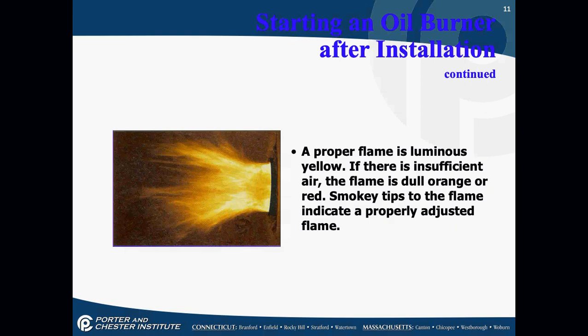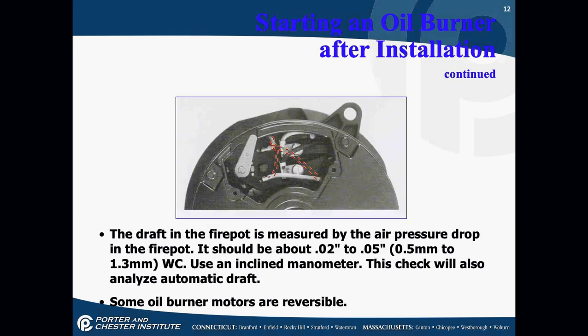When you take a smoke reading in the flue pipe, you want zero or a trace of smoke — no smoke at all. The draft is usually measured by air pressure drops; it should be about 0.02 to 0.05 inches water column.